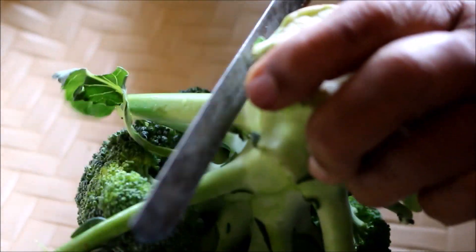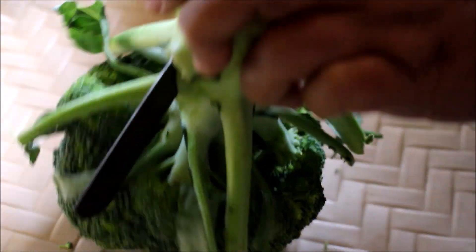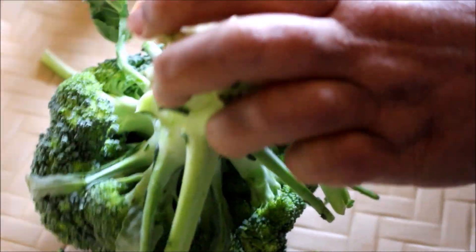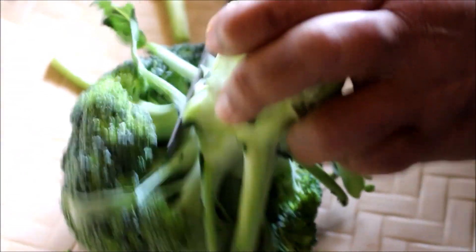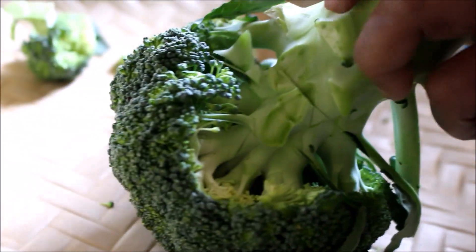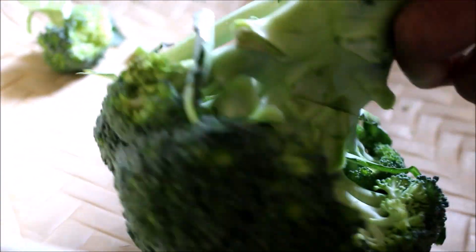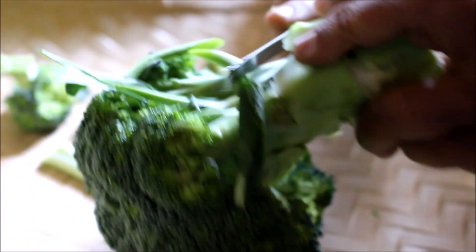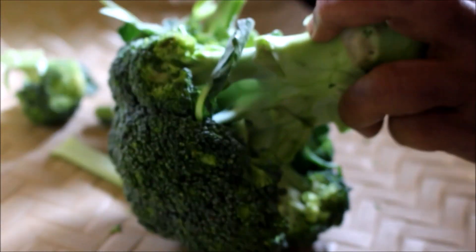Hi friends, welcome to Vidya's Cooking. In today's video I'm going to show you how to prep and clean broccoli. This is a very important step to prepare any broccoli or cauliflower based dish. First, what we are doing is separating the florets from the broccoli stem — I have the entire head of broccoli and that is how we clean it.